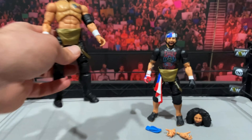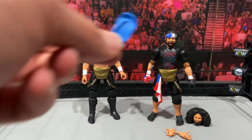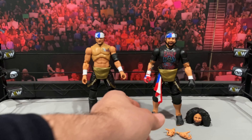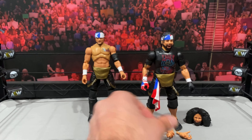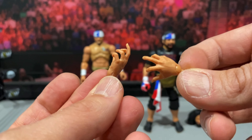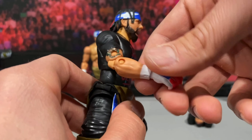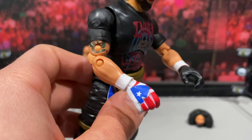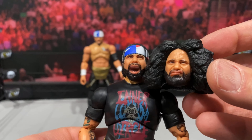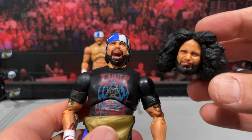Now getting to Ortiz — he also comes with a nice ton of accessories. You get the slipper, very cool. You get the back-scratching hands with nice detail. I like that these guys came with some different hands and not just open or closed ones. He also comes with two different gloved hands — the black one and the one with the Puerto Rican flag logo, which looks very good. You also get another head: the big afro or the braids.